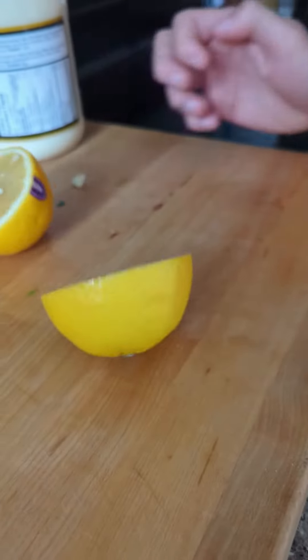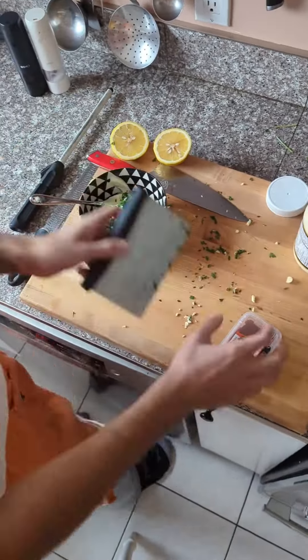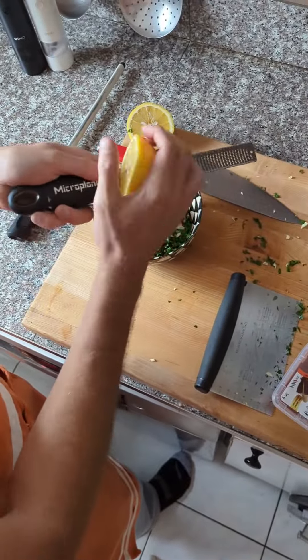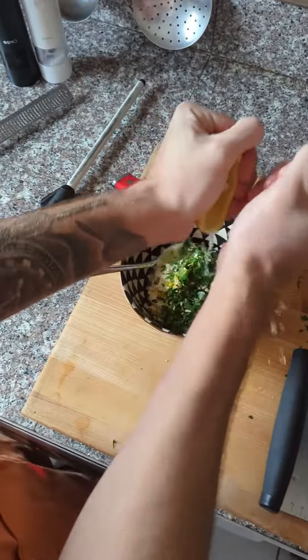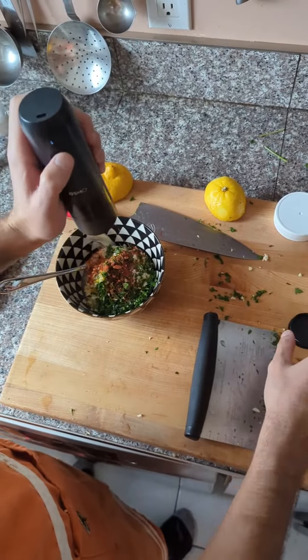To make my sauce I'm going to chop some parsley, some garlic and half a lemon. Then I'm going to take some nice high quality mayo and throw in my chopped parsley and garlic, zest half that lemon, squeeze in the lemon juice with some paprika, salt and pepper.